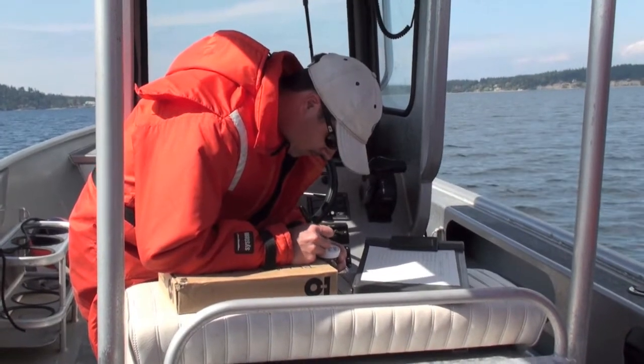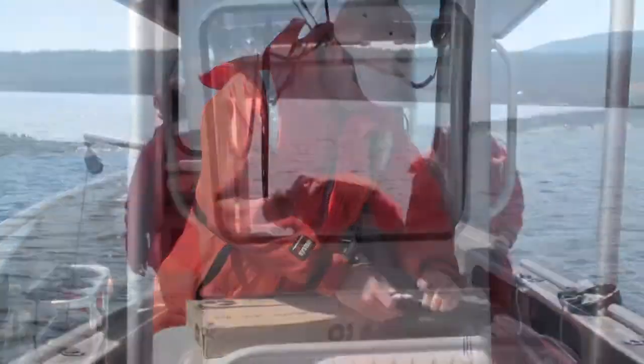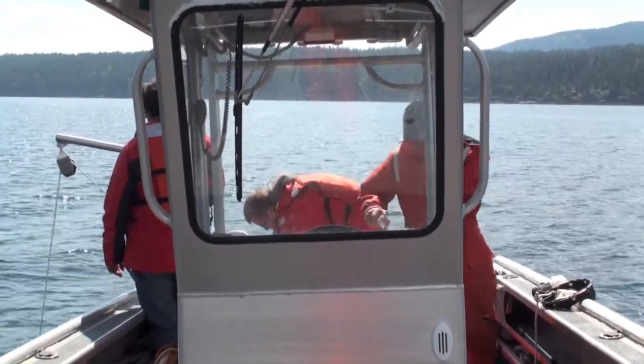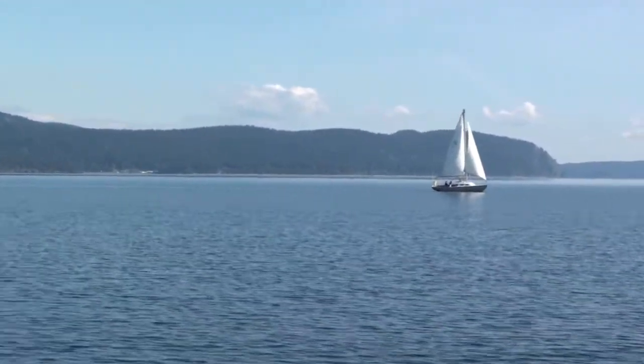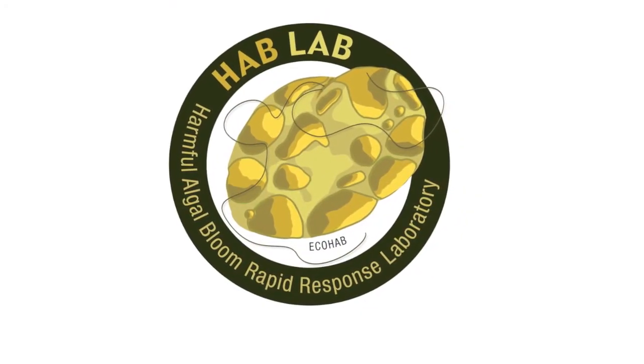Here, Brian Bill from NOAA's Northwest Fisheries Science Center is doing the vital job of recording and labeling samples. Being on the boat is a team effort and everyone has multiple responsibilities, but we all get to take in the beautiful scenery of the San Juan Islands.